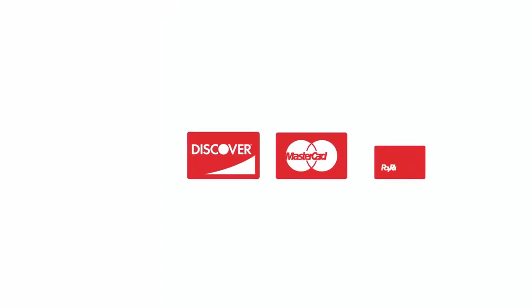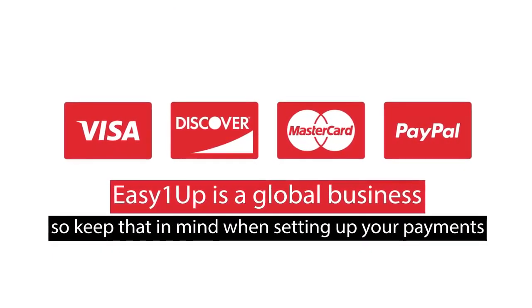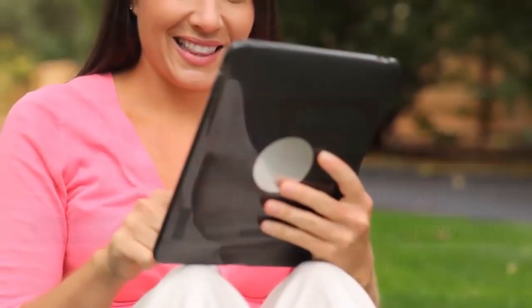Next, set up your payment options. We have many options available. Easy One Up is a global business, so keep that in mind when setting up your payments. Once done, you're ready to start your business.